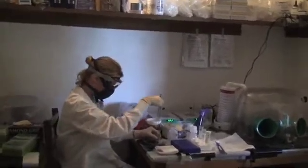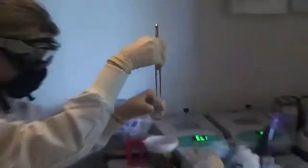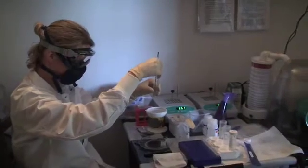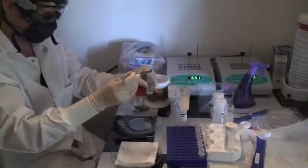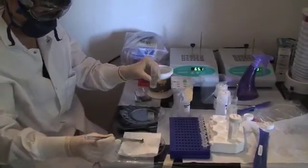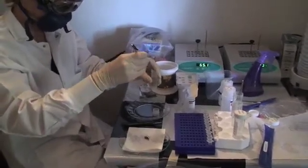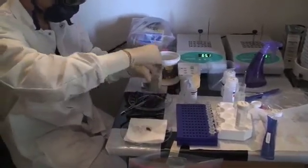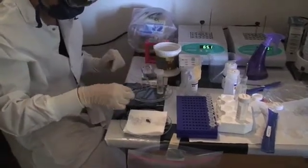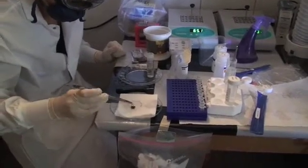Heidi is getting ready to go in. The actual bushmeat sample is confiscated bushmeat, possibly civet. Heidi is removing the sample. We bought some glass plates at the local market so that we can clean them between samples. The sample was collected a little over a week ago and put into ethanol. These were all fresh samples, not smoked, so we're doing a test case on the easier scenario.